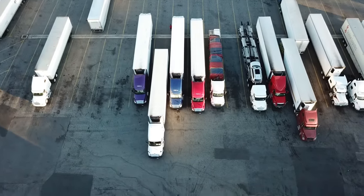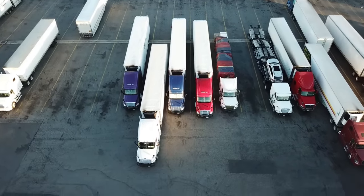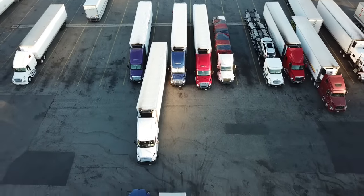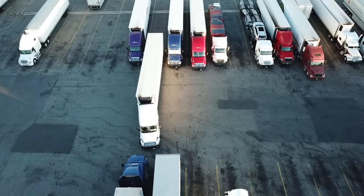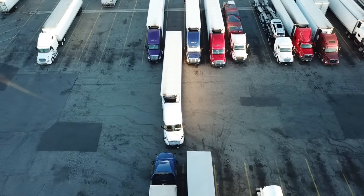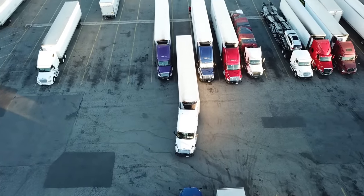He's backing up slowly, watching his mirrors, making sure everything's good. You want to back up as much as you can before pulling up and shifting the trailer. Johnny, anytime you pull up, try to do the three steps, and you always want to end up on the driver's side — for straight-line backing, always work with the driver's side.